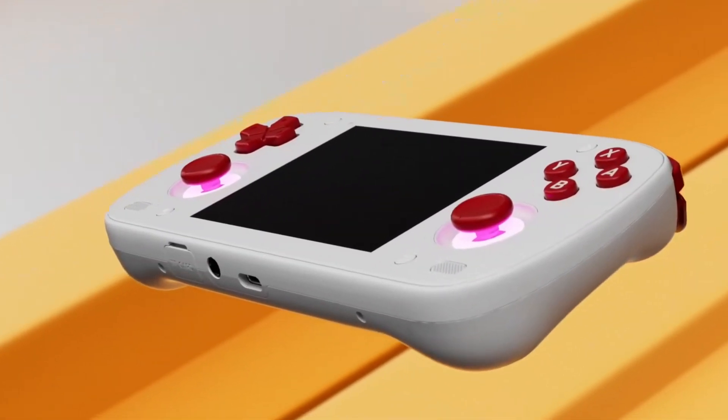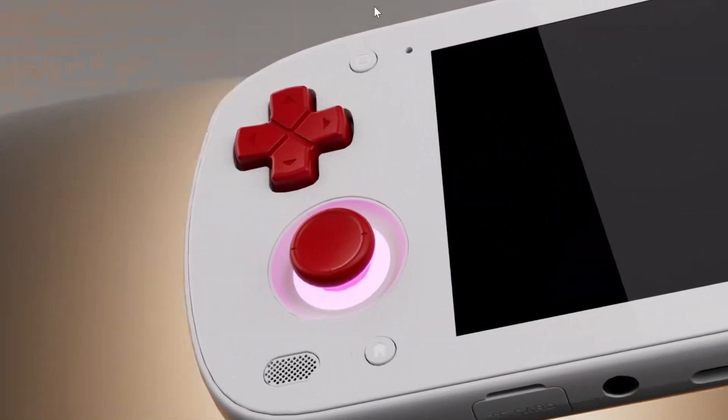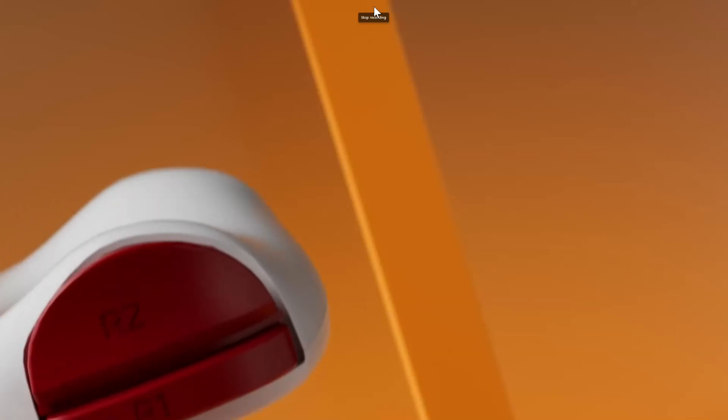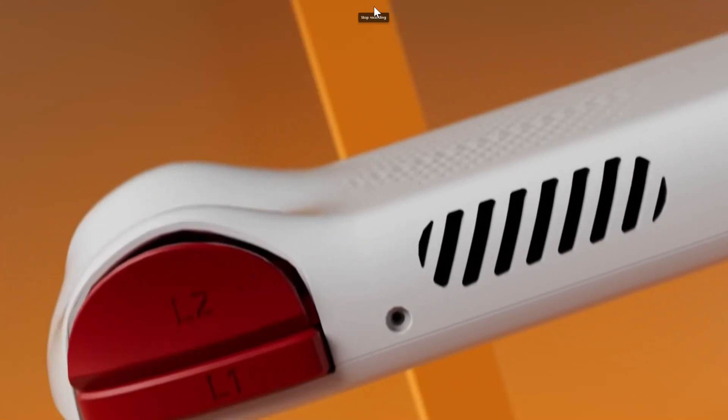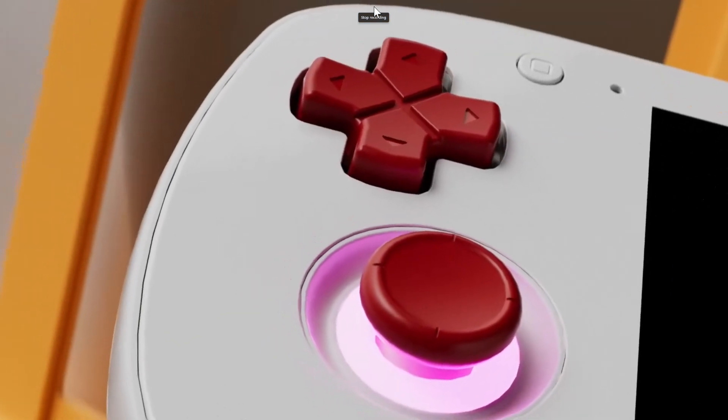But now things are different — it's a couple of years later. So today we're going to take a look at the newest one, the Retroid Pocket Mini, which just arrived in our new SFC color. We're very excited to see this OLED handheld and talk about a few things and see if it really lives up to the hype. Anyway, stay tuned.